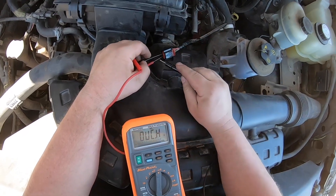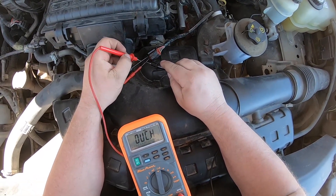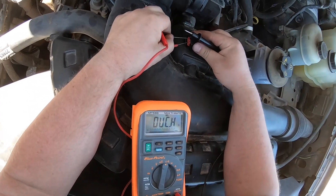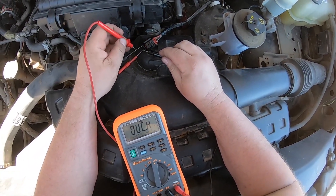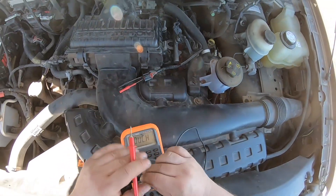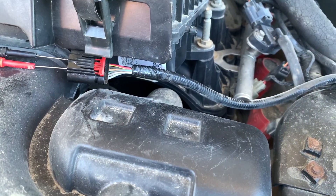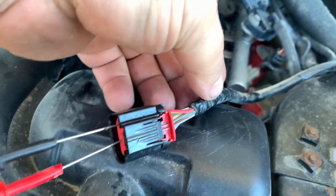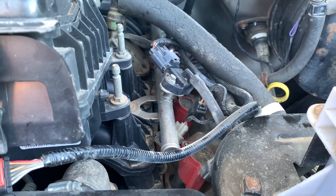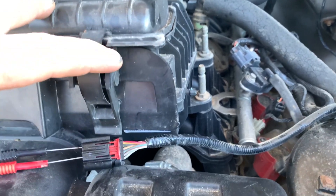Pin three and four — we're measuring everything off pin three. Pin three and five: nothing. Pin three and six: nothing. So I don't have a short to ground. Now of course, if you got a resistance value off any of those, you'd have to trace that wire all the way back to the PCM and repair the ground.